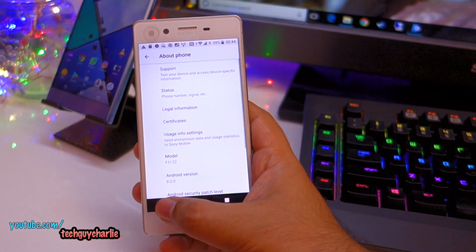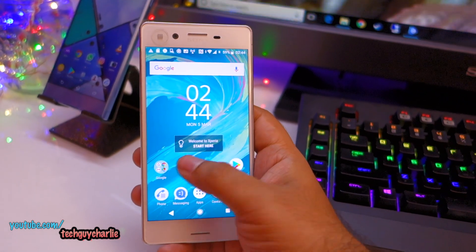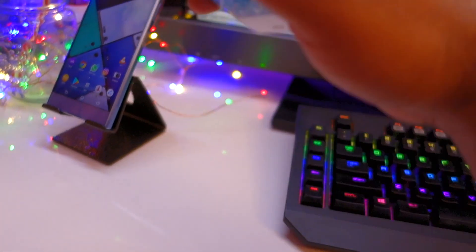Thank you guys for watching this video. I hope this helps you solve your issues with the Sony Xperia smartphone after the upgrade. Thanks for watching and do stay tuned for more videos like these — I'll see you guys next time.